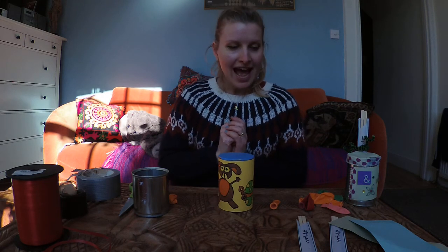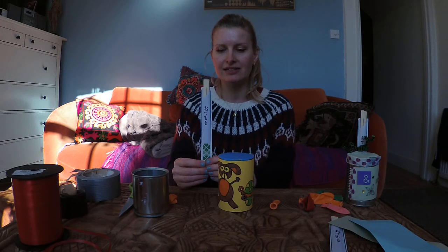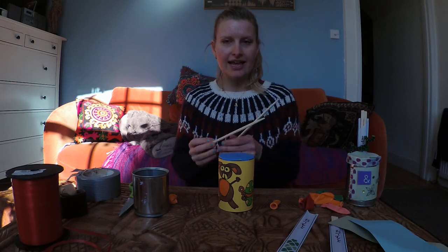There we go — that's my tin can drum! Now we need something to play it with. The perfect solution is those chopsticks which have been lying around the house since the last Asian takeaway you had. Maybe you used a fork instead — now's the time to get those out because they are perfect drumsticks.